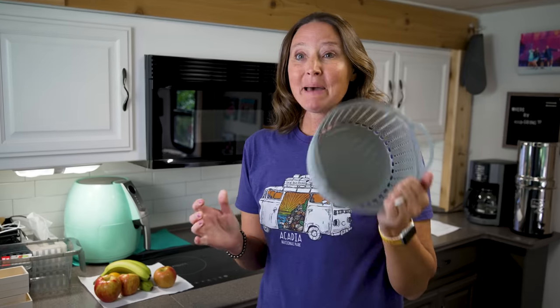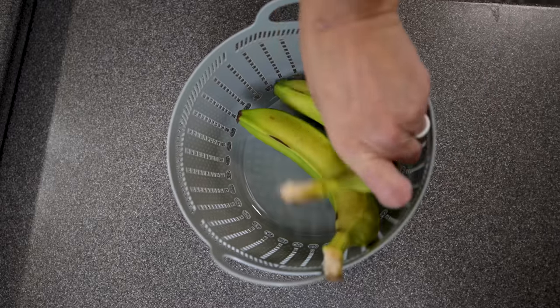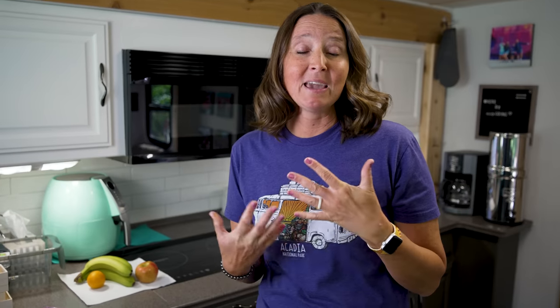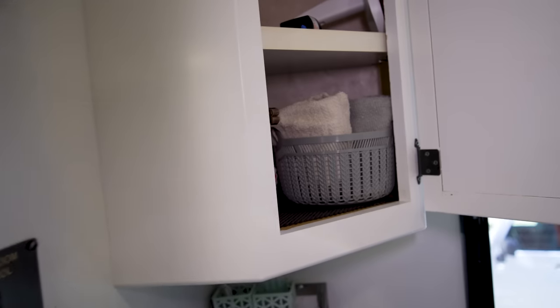I love these baskets from Dollar Tree. I'm going to use one for fruit on the counter, but another great way to use them is in a bathroom — roll up hand towels or washcloths and place them in the basket; it looks cute and decorative. Also, make sure you're following us on Instagram where we post tons of tips, tricks, travel hacks, and fun places to visit.